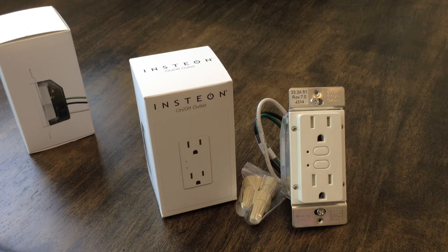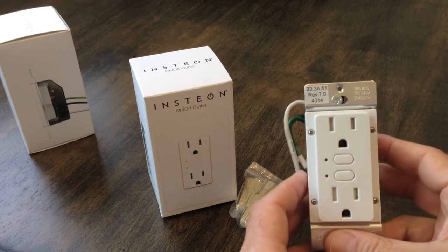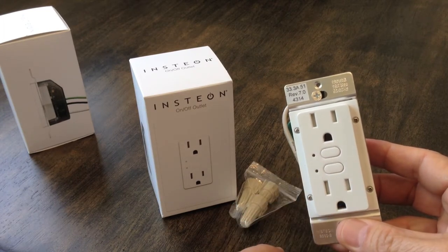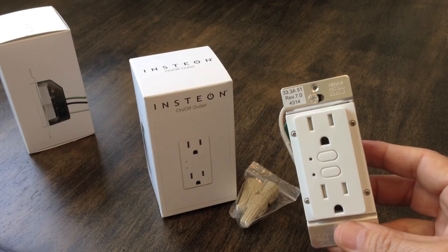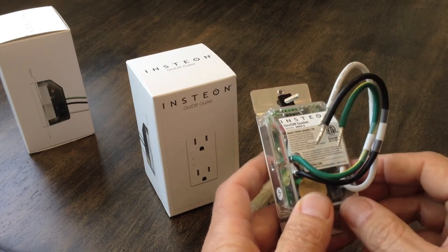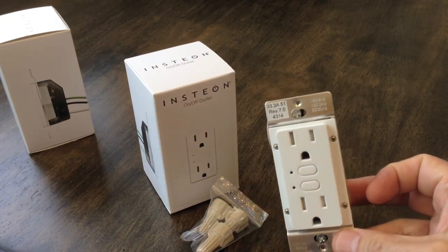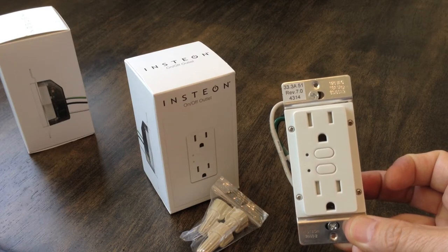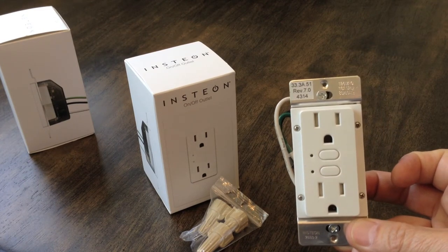Now let's take a look at the outlet. This is what you get inside the box on the Insteon on-off outlet. Of course, you have the outlet itself — it's a full replacement of what you have in the wall now. You've got tamper-resistant sockets, little LED indicator lights that show whether each socket is on or off, and set buttons that will be useful during setup. It comes with your neutral, hot, and ground wires, and they even include a package of wire nuts to make installation easier. I like this system because it gives me individual control over both sockets inside the outlet — the only system I could find at the time that allows that.